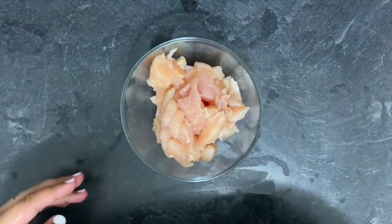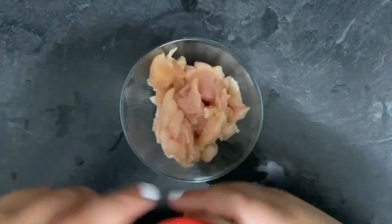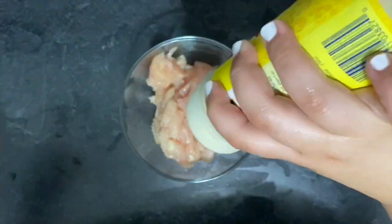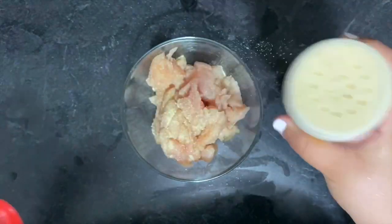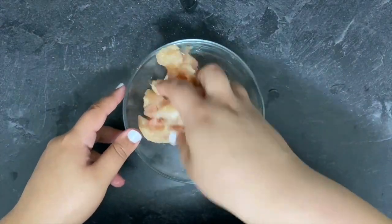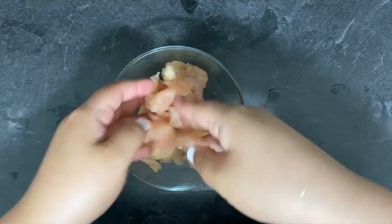So for lack of ingredients I only had adobo to add to my chicken, which still came out super good. But usually I do add one packet of sazon, and that just gives it an extra flavor and some more color.